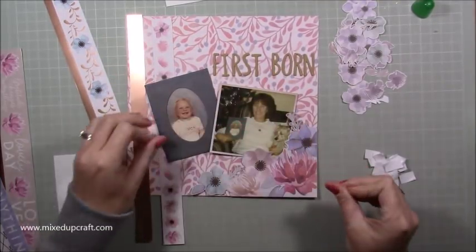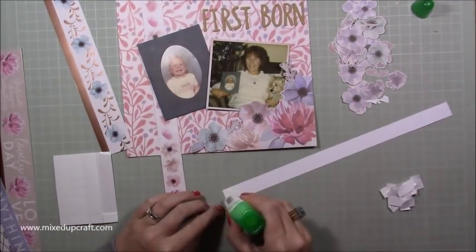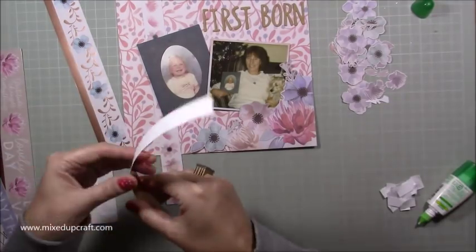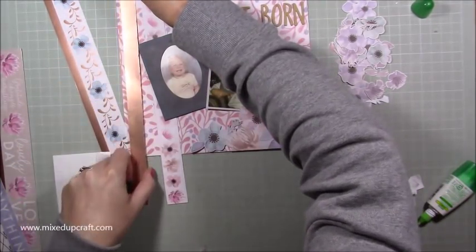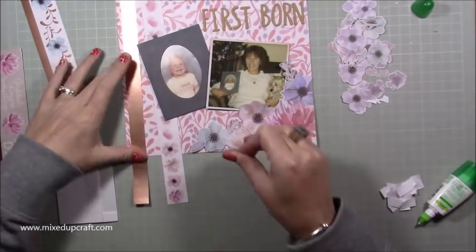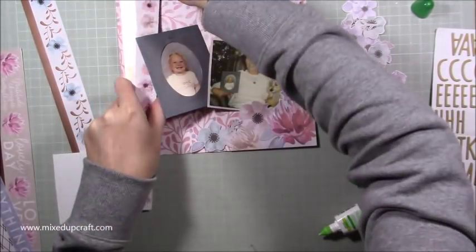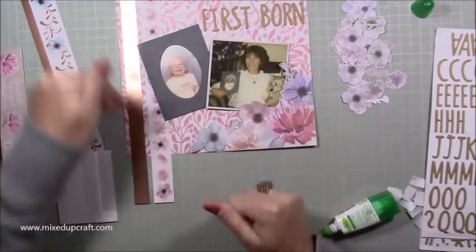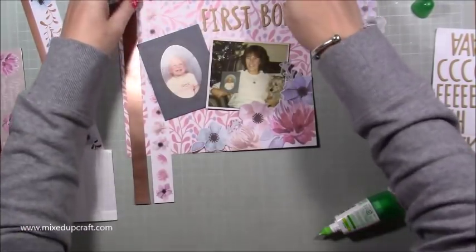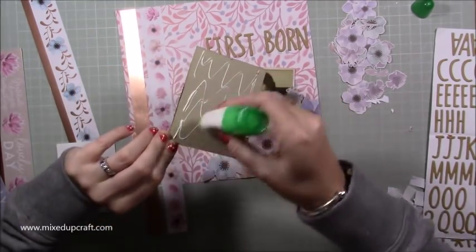I'd already put sticky foam underneath the photo of nan, and then I needed to stick the picture of me down and also the strips. I kind of got myself into a bit of a mess — the picture of me wasn't stuck down, my picture of nan had got stuck on it, and I hadn't stuck the strips which need to go behind the picture of me. So I was just having to lift up everything and work backwards. That other strip underneath needs to be stuck down before I stick my picture down, which is already kind of attached to the picture of nan. I got my sequence a bit mixed up with this one.